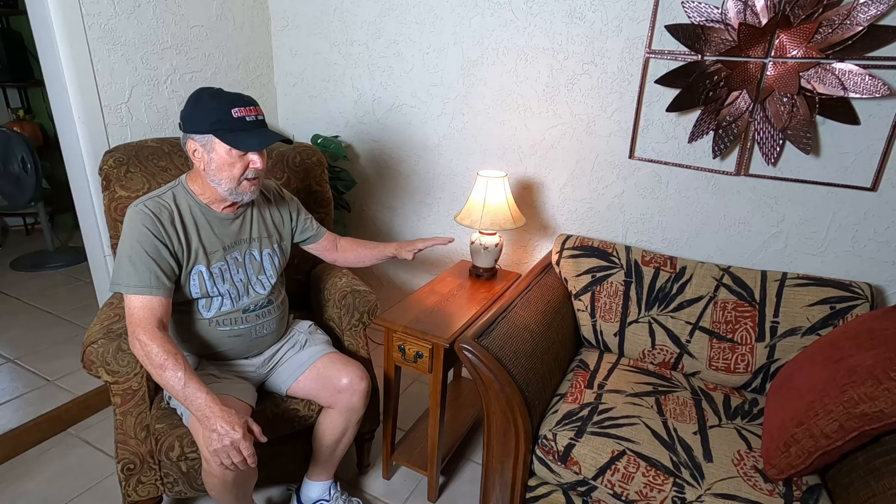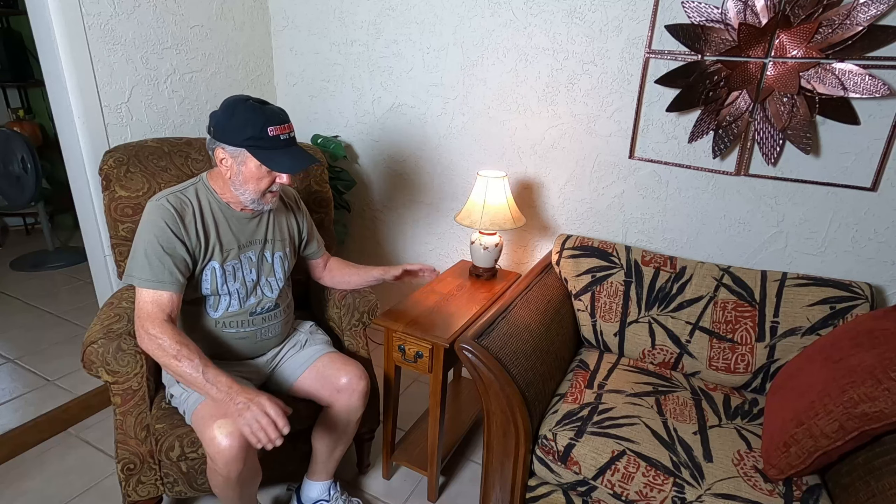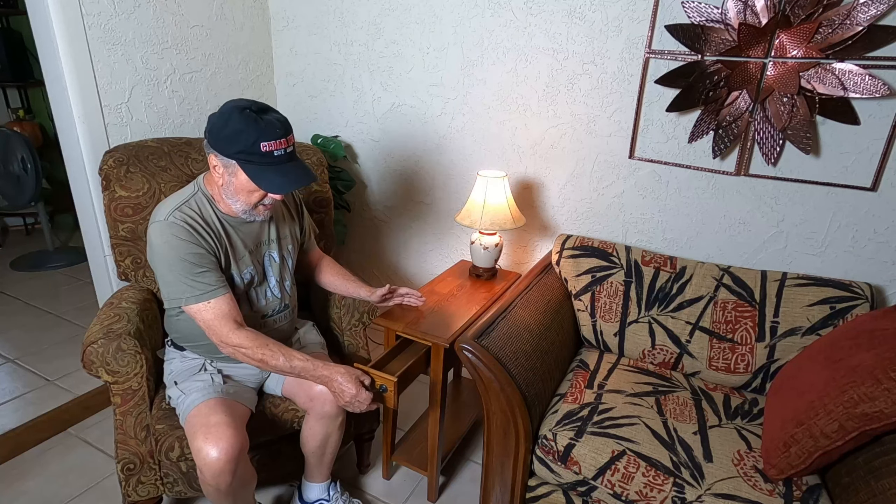Hello, Sam Owens here with another product review. This time it's a small, narrow table we're using next to our chairs to hold the lamp, coffee, and what have you. It's just perfect being narrow and long to fit the space we needed. It comes with a drawer with a little locking tab underneath that keeps it from coming out all the way, a shelf on the bottom, and it's nicely finished — really makes a nice piece in our foyer.